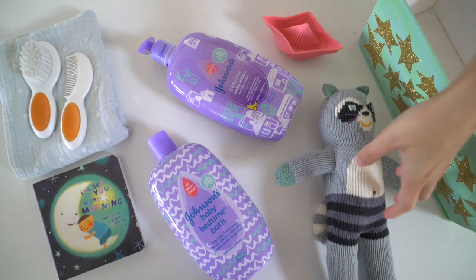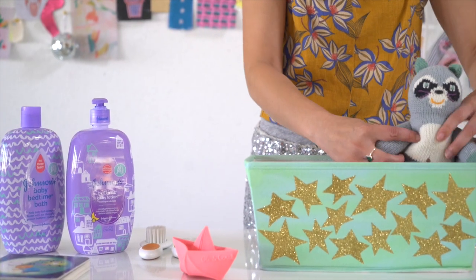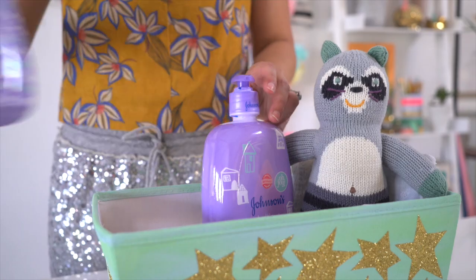Once the kit is finished, you can fill it with your nighttime favorites like a bath toy, book, washcloth, comb, a stuffed animal, and your favorite lotion and bath wash.